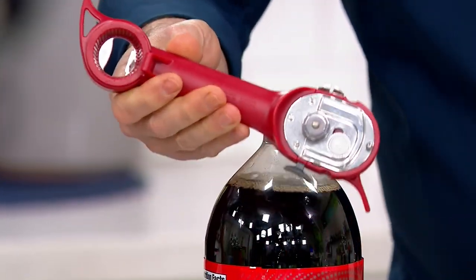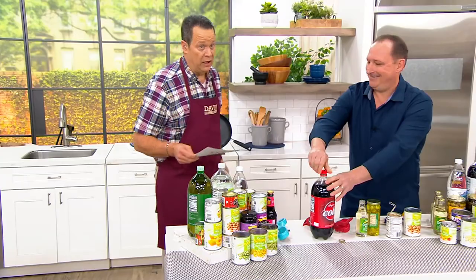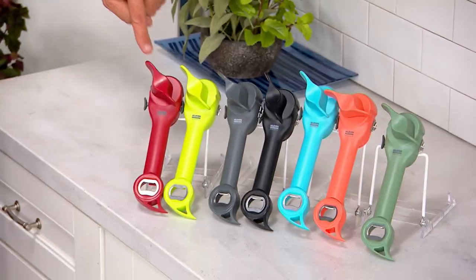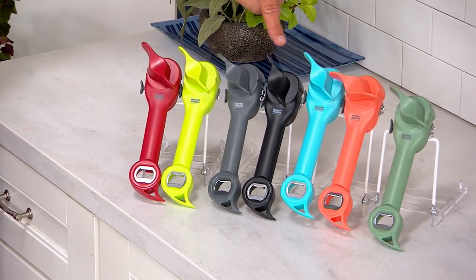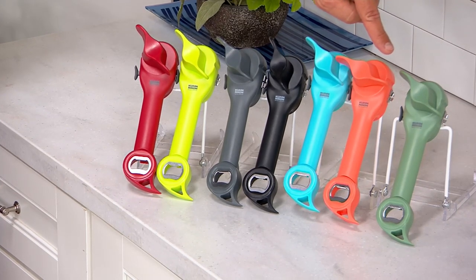We want every kitchen in America to have one of these. You'll use it every day. It's so amazing. And we have it for you in a variety of colors. You can choose the color that works best with your kitchen decor. I have this first in red, then in green, here's the gray, the black is the color I have in my kitchen, then we've got it in aqua, this is tangerine, and finally the sage.